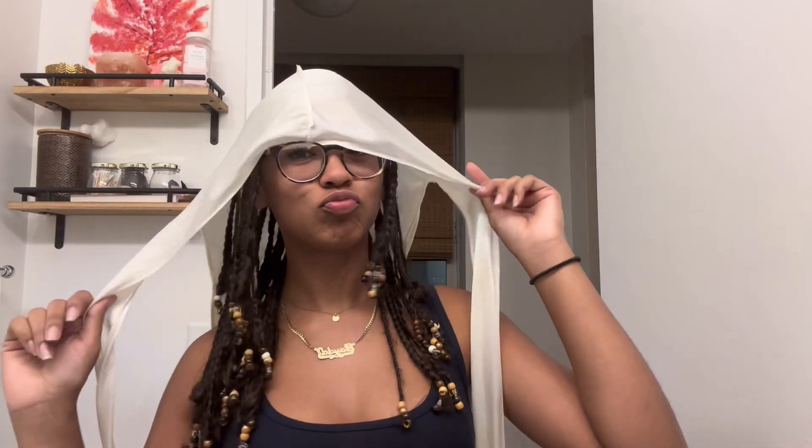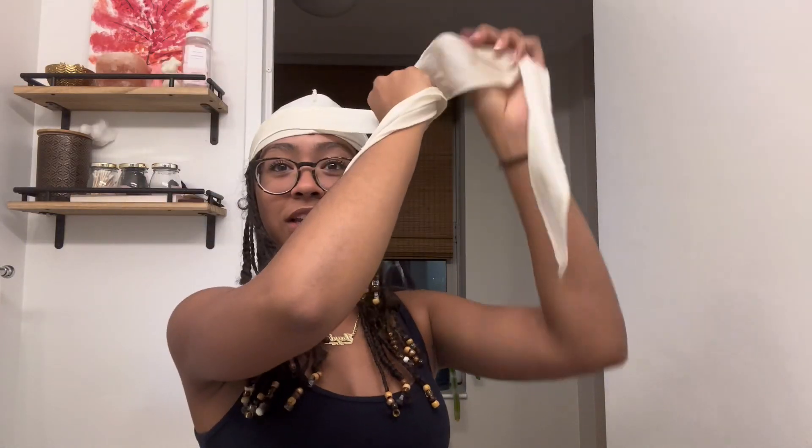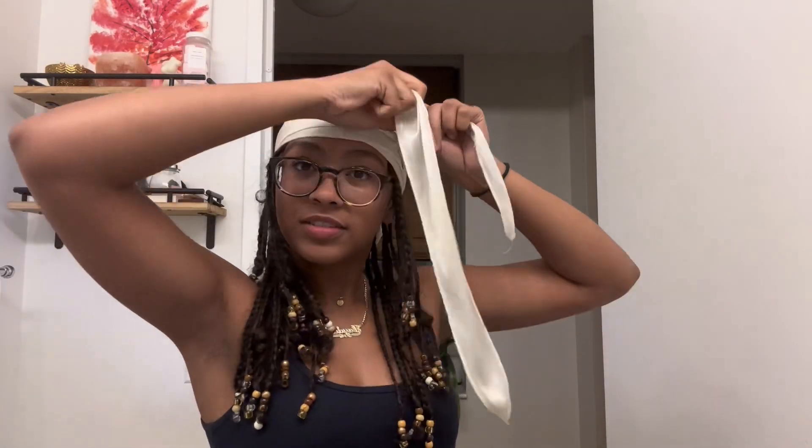Fair warning — I'm gonna end up looking kind of silly because I'm gonna be putting a bonnet and stuff on, so just don't mind me. I part my hair in the middle. We start off with the do-rag. This is how I fold my do-rags: I put it here, fold it in half, wrap it around, keep it flat, and then I tie mine on the side.